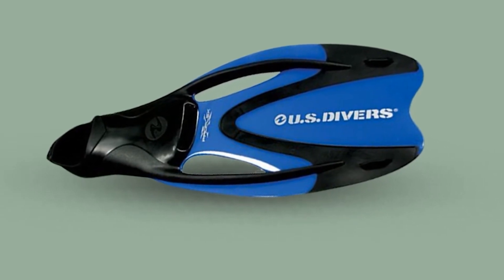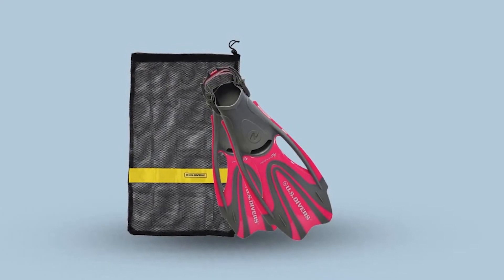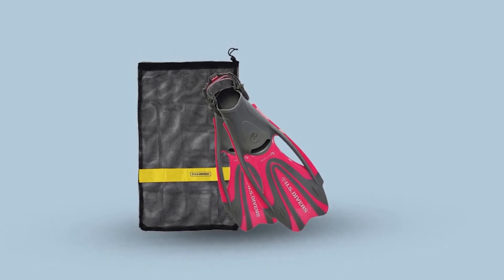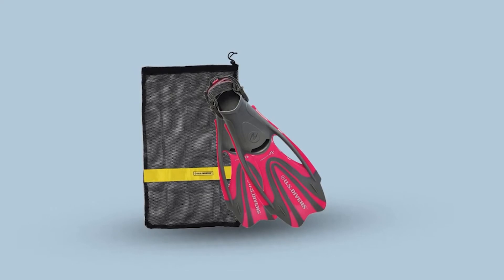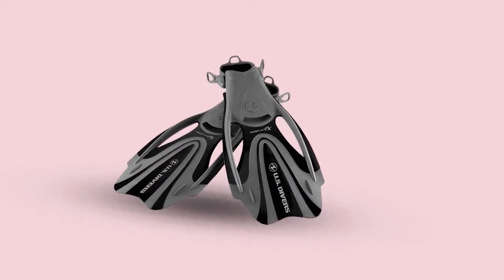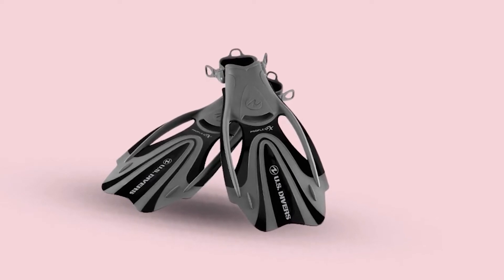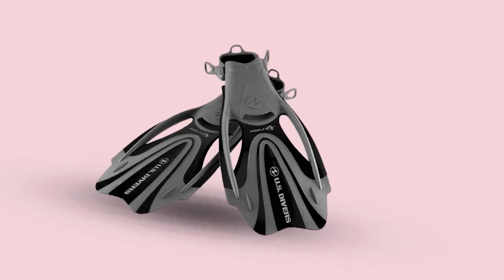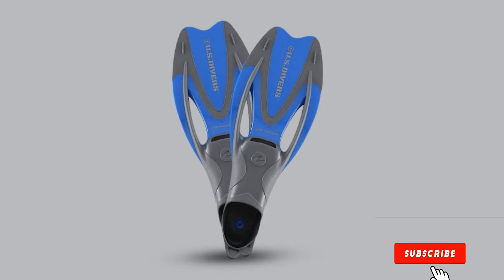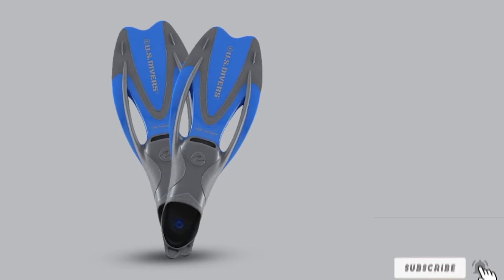They are lightweight but get the job done. The dual composite material in these fins provides superior snap and thrust, allowing you to move through the water with speed and agility. The long blade produces a powerful stroke, saving your legs from fatigue on long excursions. Works well with any style of kick. US Divers Proflex FX fins include a mesh drawstring bag, making transporting your fins easy and ensuring they dry fast, keeping your gear fresh. Grab the bag with your fins in it and head to the beach — no need to waste time and money getting rental gear.